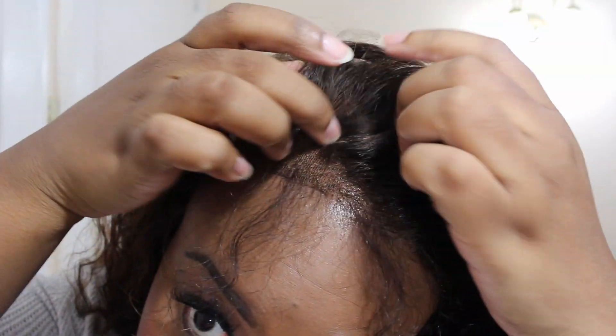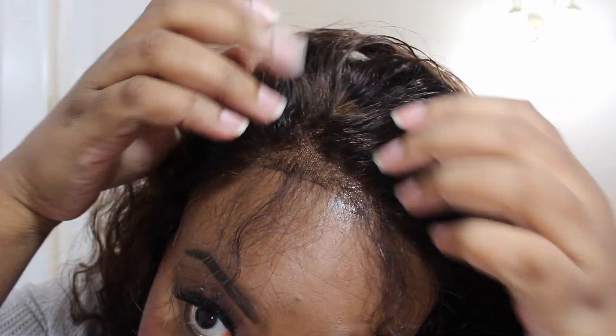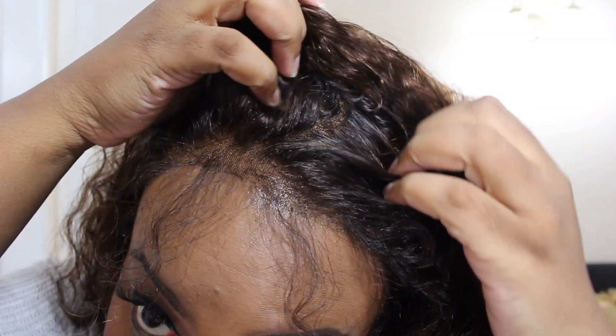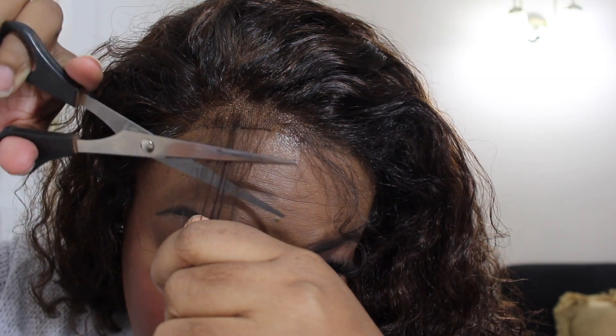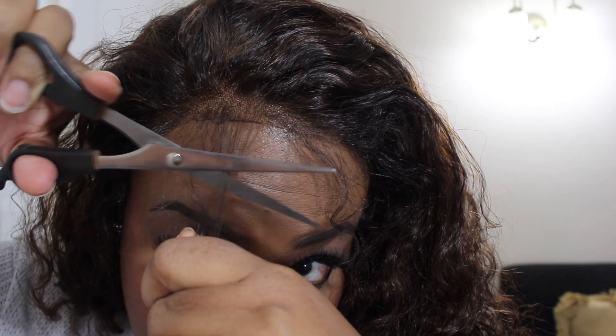Also, what I did was take some of my foundation and just applied it to the lace so that it'll blend more with my skin. Right now I'm just cutting the baby hair a little bit shorter because it's just a little too long for my taste.